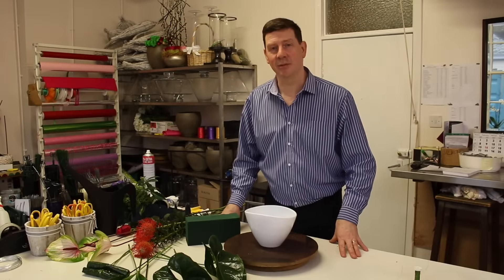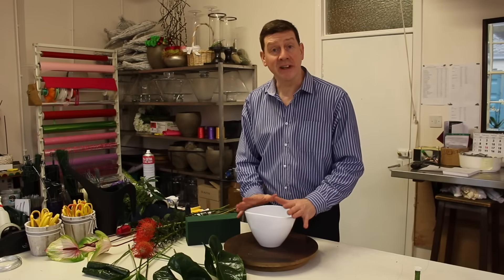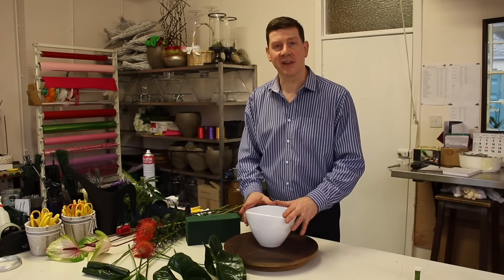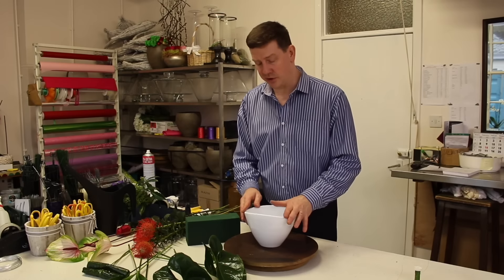Hello and welcome to Flower Juice. My name is John MacDonald and today I'm going to show you how to make a very simple arrangement that you could use for corporate work. This would be ideal for going on maybe a reception desk, or it could be a gift item as well. So let's have a look at what we're going to use.